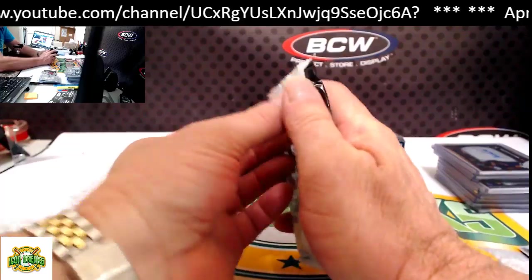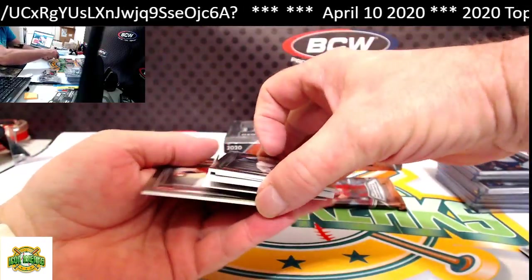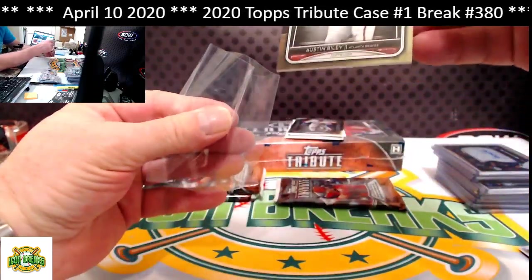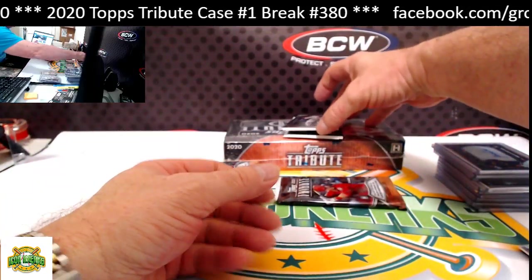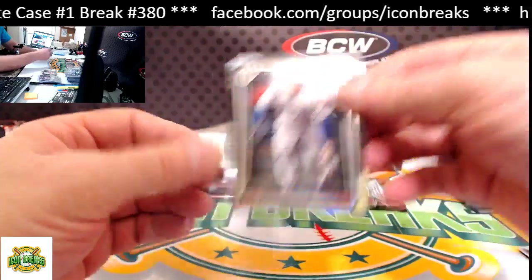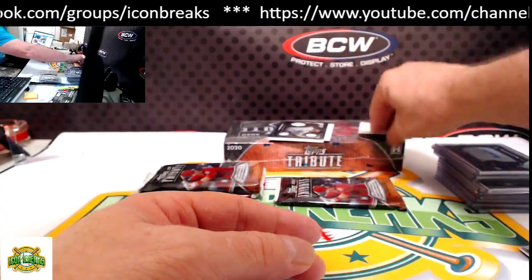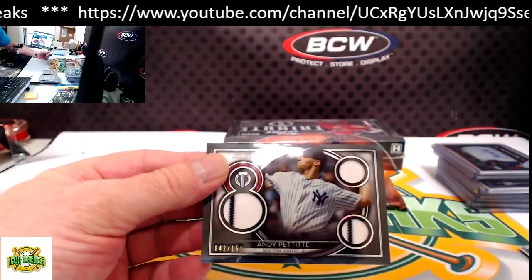Next pack. From the bottom: Austin Riley for the Braves. Our hit for this pack is Andy Pettitte for the Yankees — 42 of 150 triple relic.